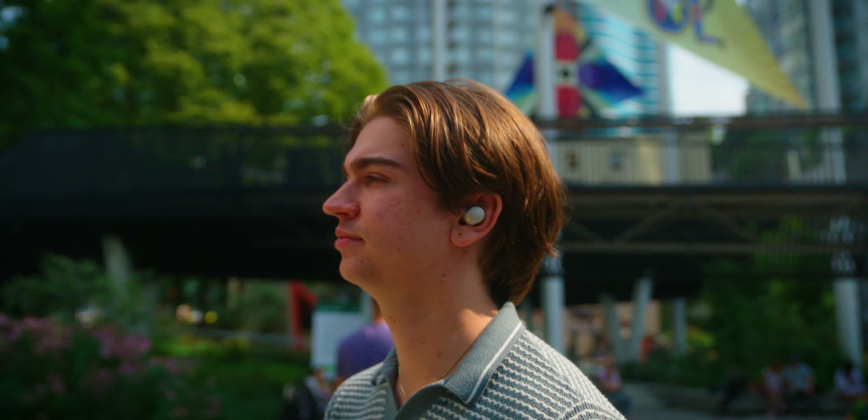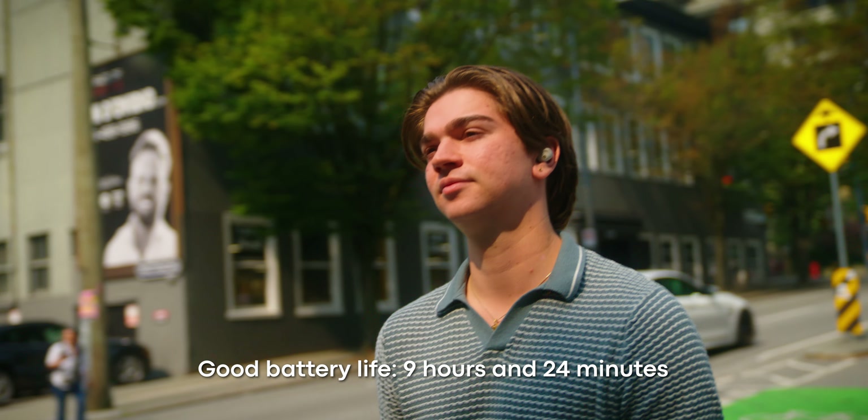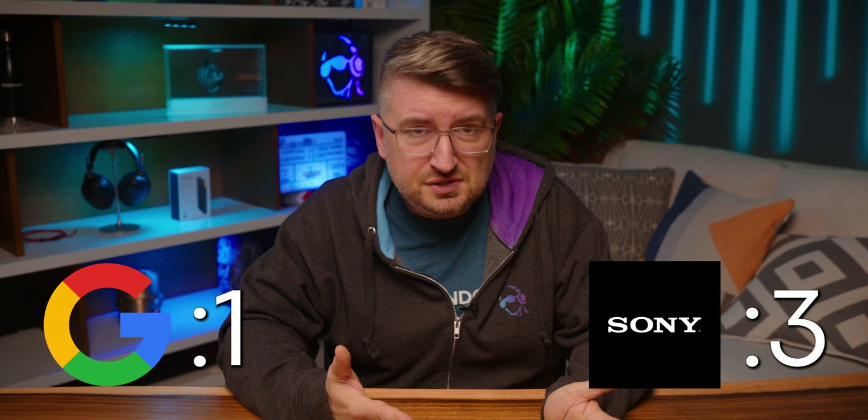Battery life. For commuters and casual listeners, this comparison won't make much of a difference, but frequent flyers would probably be interested to note that with ANC on, the Sony WF-1000XM5 can last 9 hours and 24 minutes, while the Google Pixel Buds Pro 2 manages only 7 hours and 55 minutes with our standardized battery gauntlet. Even so, this is enough to last both commutes and most of your workday, so assuming you charge these at any point in the day, both should be fine. Still, the winner is Sony.